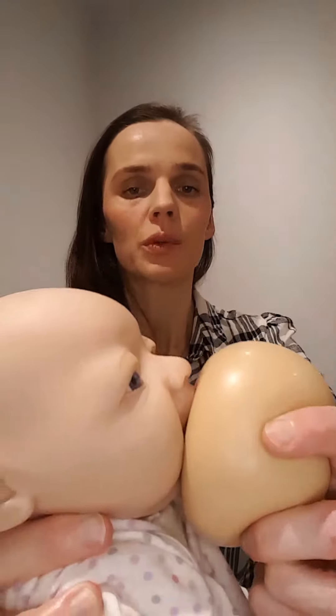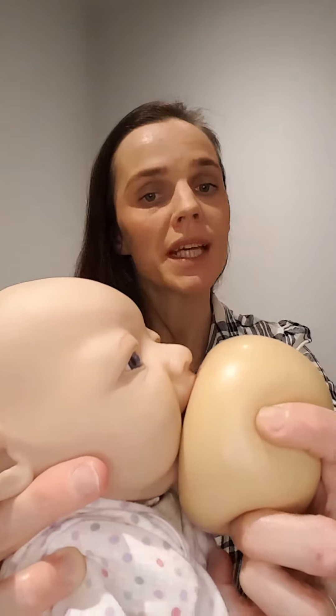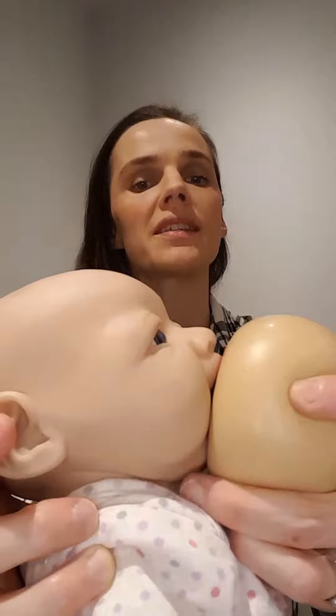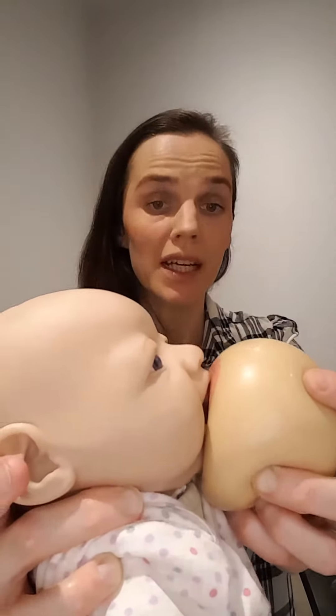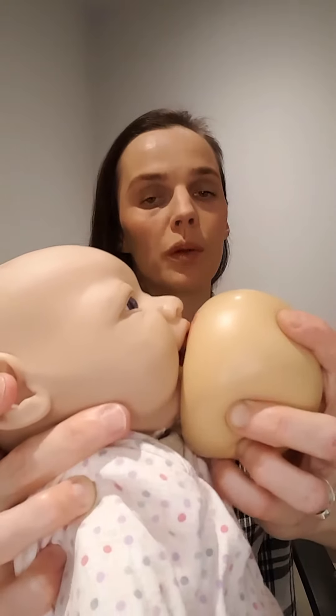Your baby's mouth is open wide with baby's cheeks full and round, and not drawn in or dimpled, as they have a large mouthful of breast in their mouth. Baby's chin is deeply indented into the breast with baby's lower lip curled out and the upper lip in a neutral or curled out position as well. If you see any areola, you may see some above baby's top lip but none below the bottom lip.